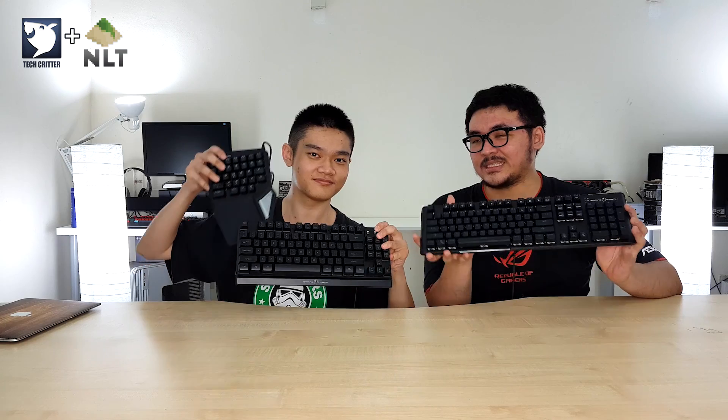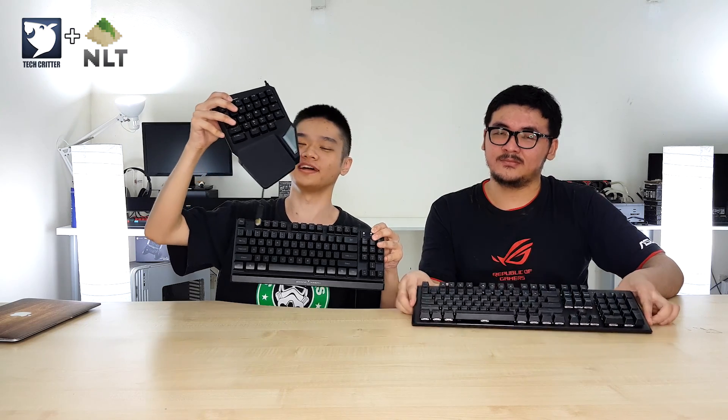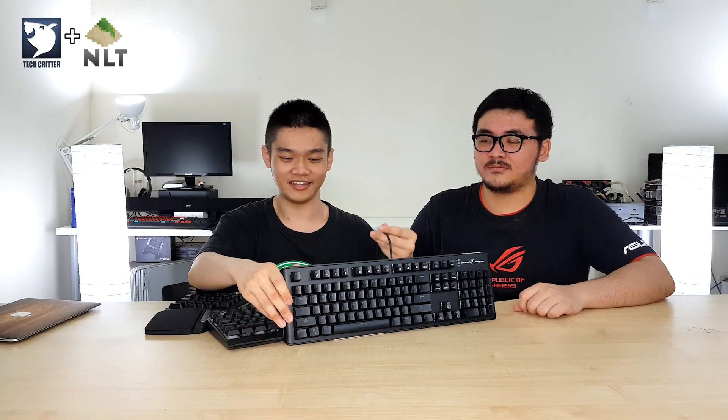So that wraps up our unboxing for today. Do let us know what you think about these Gaming Freak peripherals down in the comments below. We have the Gaming Freak one-on-one single-handed keyboard, the SHK87 membrane TKL keyboard, and the MXRGB9 RGB mechanical keyboard where you can change all the switches to whatever you want. Thanks for watching and we'll see you in the next video.